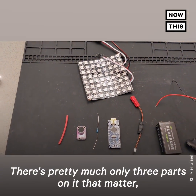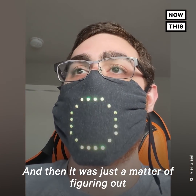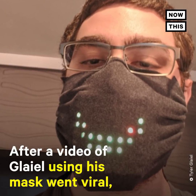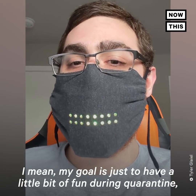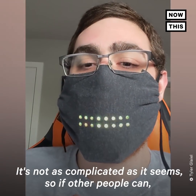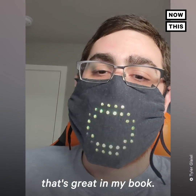There are really only three parts that matter: a microphone, a microcontroller, and a power source. Once I knew those were all I needed, it was just a matter of figuring out how to connect them, and since I already knew how to program, writing the code wasn't a big deal. My goal is to have a little fun during quarantine, make something cool, and hopefully get other people interested in this kind of stuff — because it's not as complicated as it seems. If other people can make something good happen during these times, that's great.